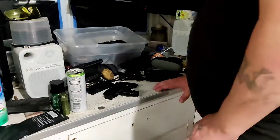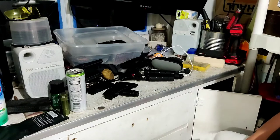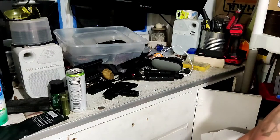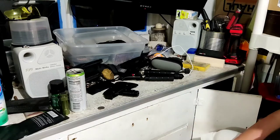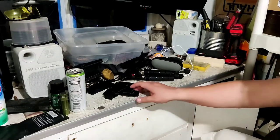Alright, let's try to keep this up. So I was looking at axes online and ran into this kind of a survival axe. And here we go.